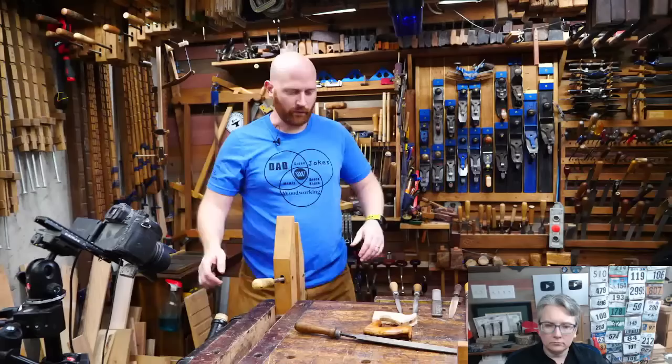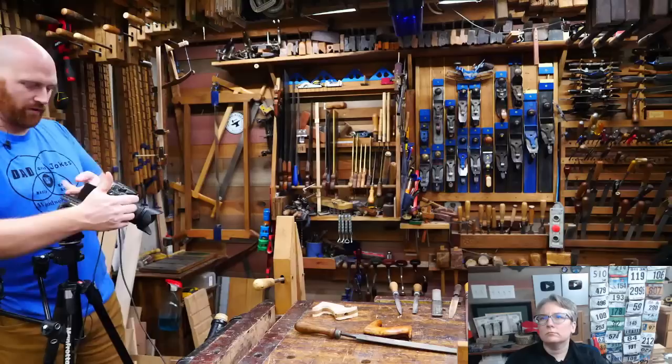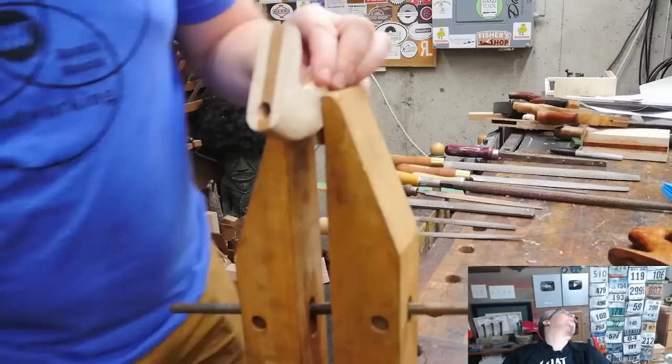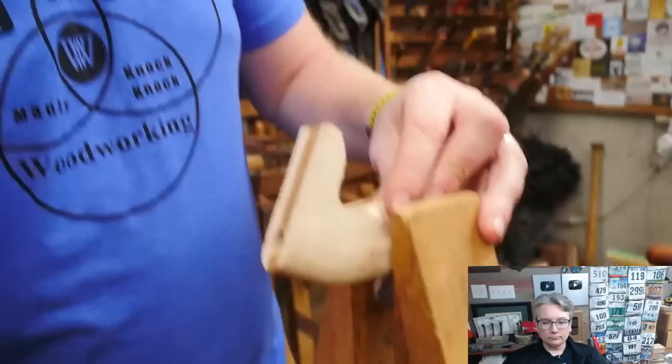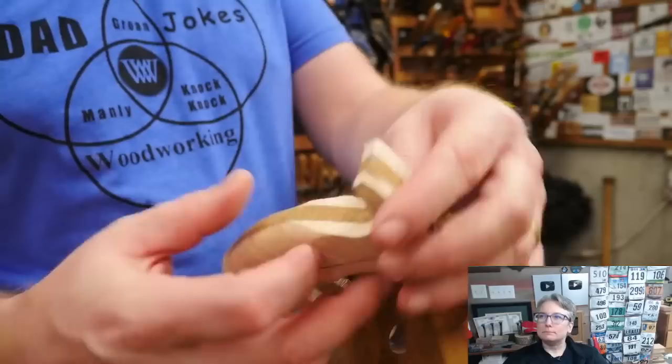Let's take a look at this. I've put a hand screw in my vise — this allows me to get far more detailed work. It lifts things up closer to my face so I can see it, and allows me to very quickly move this around. I'm going to start with a four-in-hand on the outside curve to explain what we're doing, using the rounded face.